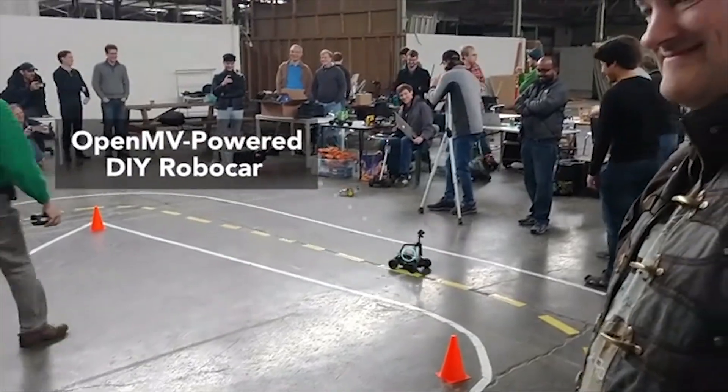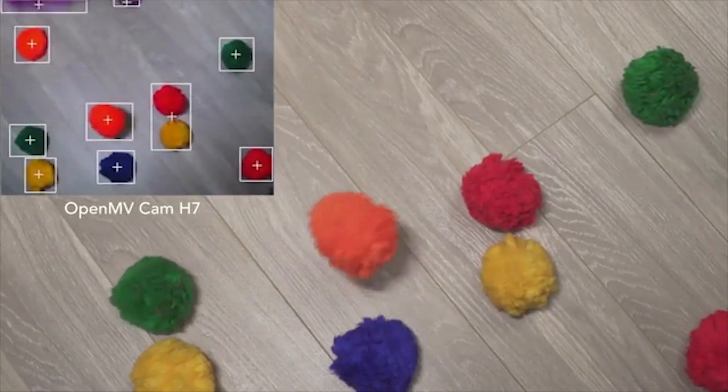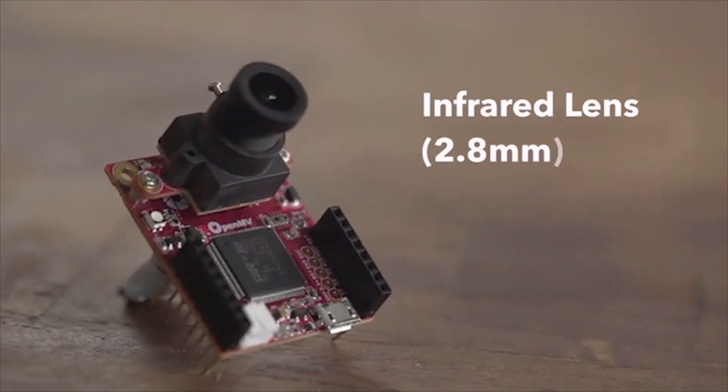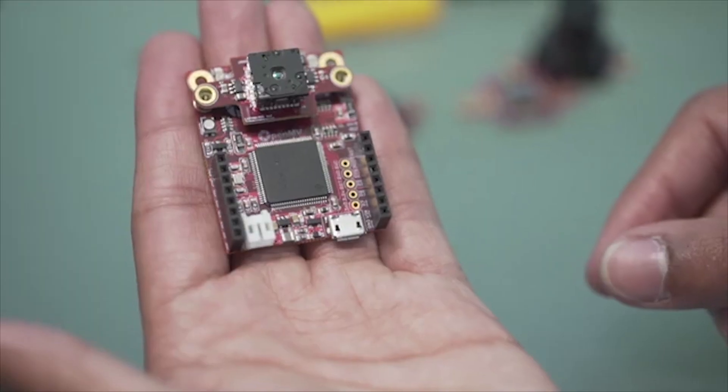Folks have been begging us to release the OpenMV Cam H7, and it's finally here. It's a much improved version of the OpenMV Cam M7. We have all the same features like color tracking, April tags, and face detection, but now with double the processing performance. We now have a removable camera module system, which lets you easily replace the current camera module for things like global shutter imaging to capture fast action and eliminate motion blur. By combining the OpenMV Cam H7 with a FLIR Lepton, you can create a thermal imaging camera that can run off battery power — like having the superpower of two different kinds of vision, seeing the world the way a human sees it, or the way an insect sees it.